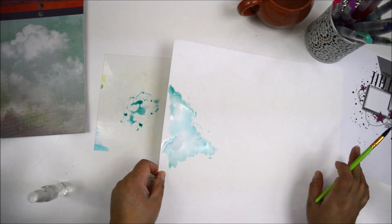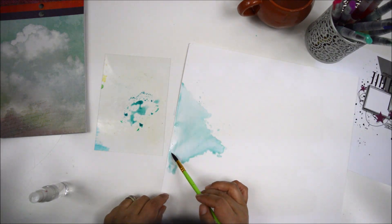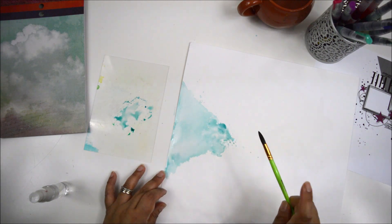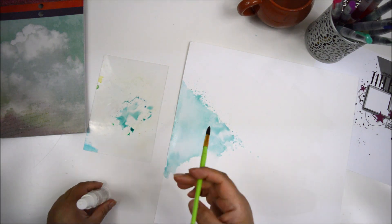First thing I'm going to do is create the background. Off camera, I'm working with a Prieso foundation paper and I drew a triangle right at the center of the page that measures six inches in base and four and a half inches in height. I'm using Vicky's watercolor markers — the ones that just got released — and I wanted to create a tealish color.